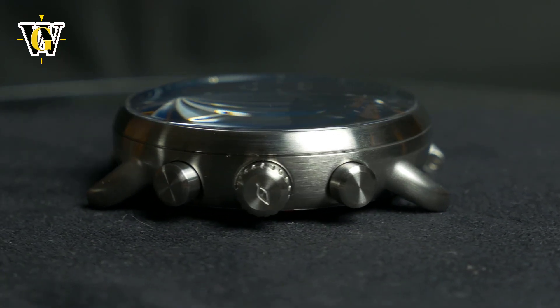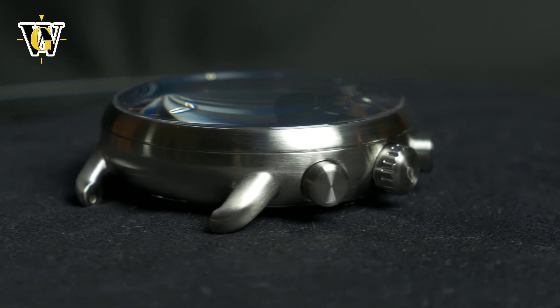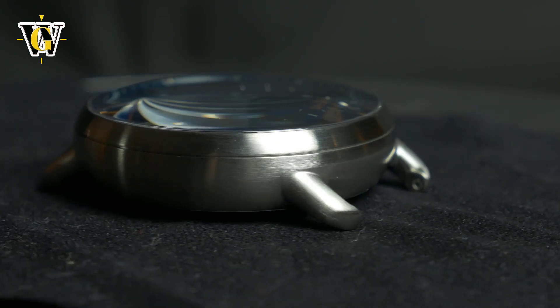When I was doing my detailed shots of it, I couldn't help but notice the watch looks like a turtle with the lugs being its legs. I don't know if you can see it like I do, but it was another argument for the organic design claim.